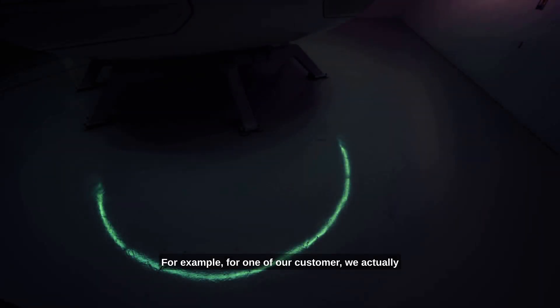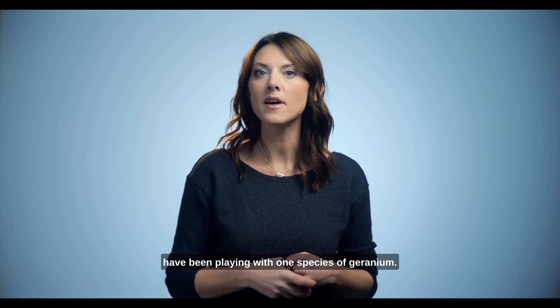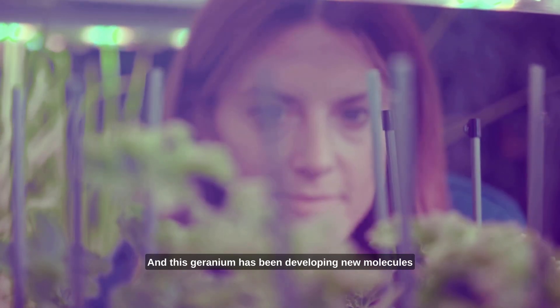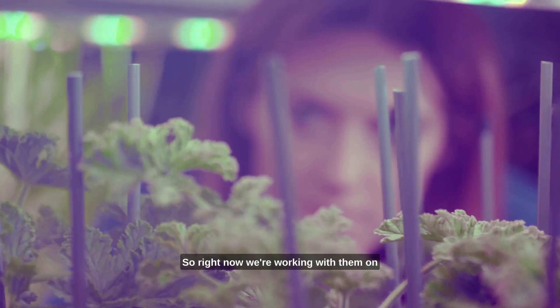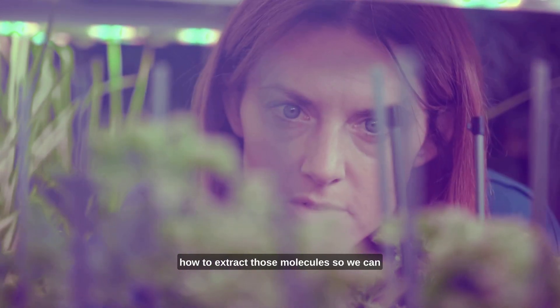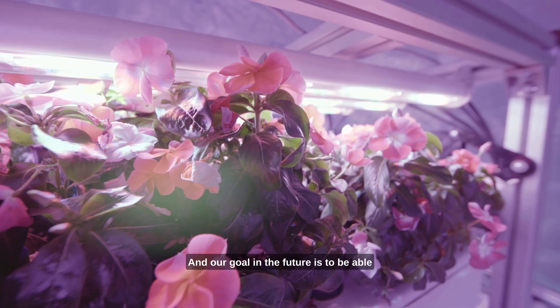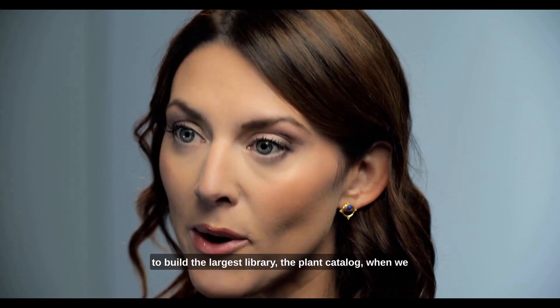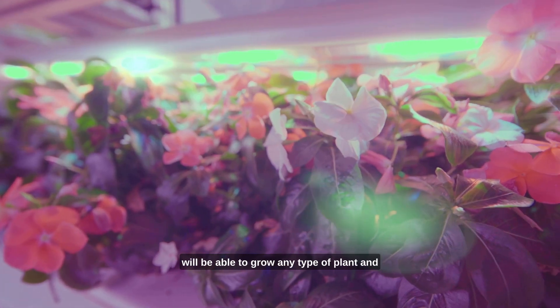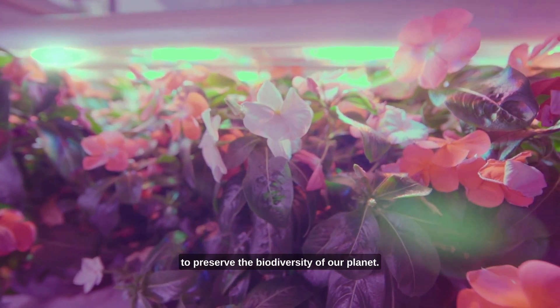It can also produce pharmaceutical plants for metabolites. For example, for one of our customers, we have been playing with one species of geranium, and this geranium has been developing new molecules that it usually doesn't grow in nature. We're working with them on how to extract those molecules to get essential oil and also perfume. Our goal in the future is to build the largest library, the plant catalog, where we will be able to grow any type of plant and to preserve the biodiversity of our planet. Let's discover it.